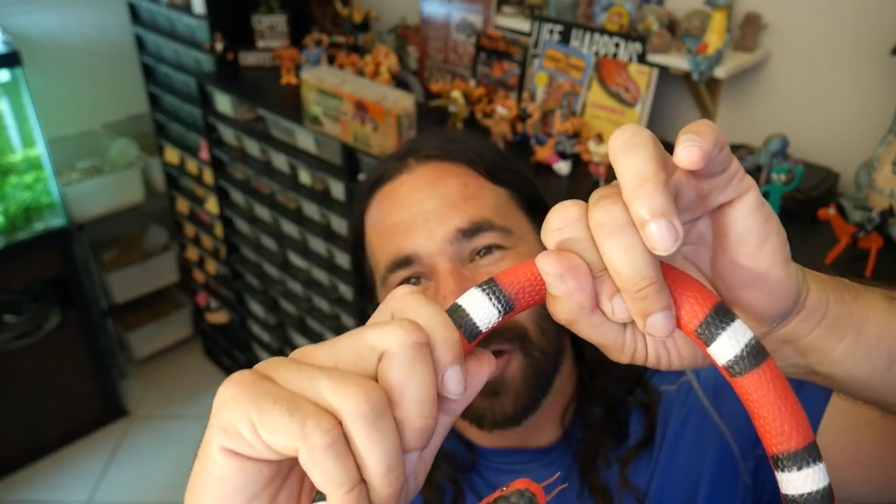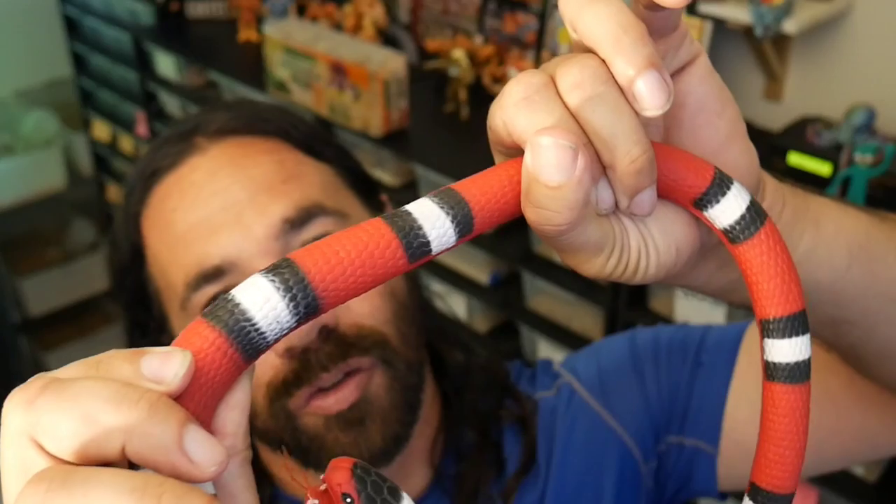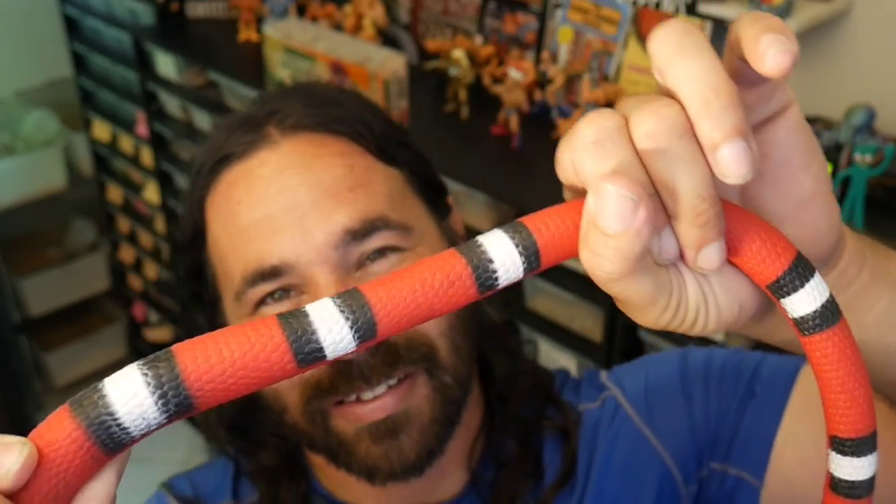Just grab — not tight, not loose — just enough where as she glides through your fingertips you can feel for the eggs. You'll feel those little eggs as she goes through your fingers. There's a reason I'm not using a real snake — I'm definitely not an expert at this, so I've got more practice to do. As I become good at it and actually feel for eggs, I'll show you with a real snake. Now I'm going to do something I am an expert at — making those egg-lay boxes.